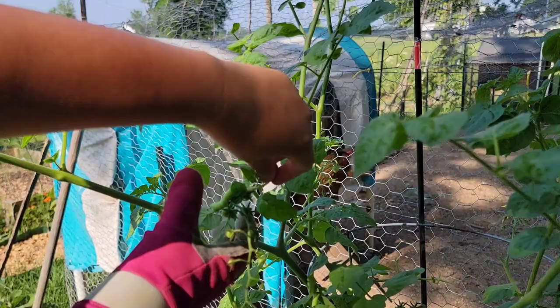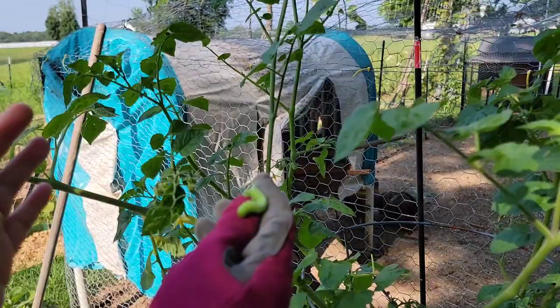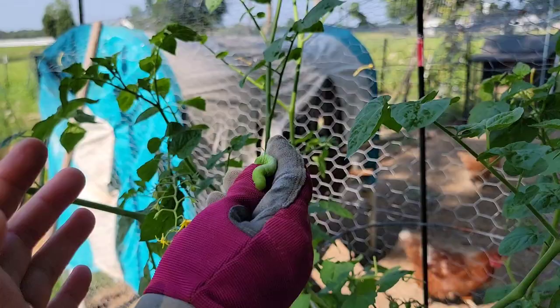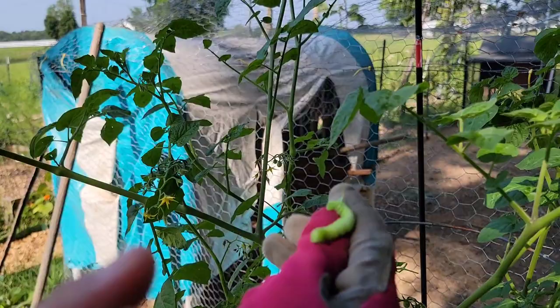Notice that the color of this tomato hornworm is the same as the color of the tomato plant's leaves — that's how they do it. They mimic the color of the plant as a defense mechanism, so you can't see them right away. But here's a cool trick: at night, if you use a UV flashlight, you can easily see the tomato hornworms because their skin will glow under UV light.